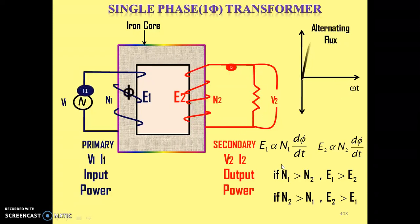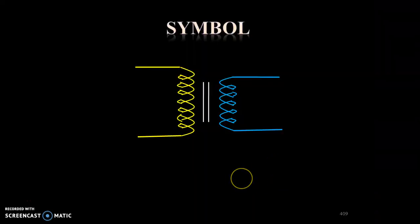So this is the complete working of a single phase transformer — how power gets transformed from primary winding to secondary winding. Now this is the symbol of a transformer. We draw the symbol like this, showing primary winding and secondary winding. Any winding can be used as primary or secondary, so any side can be the input side or output side.